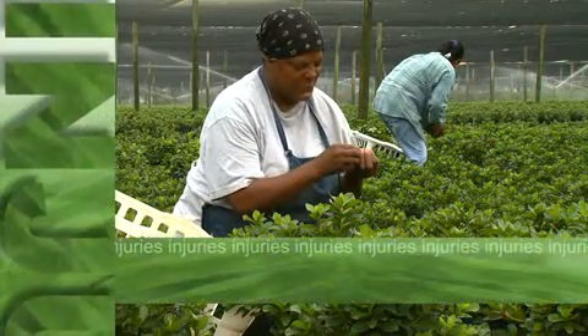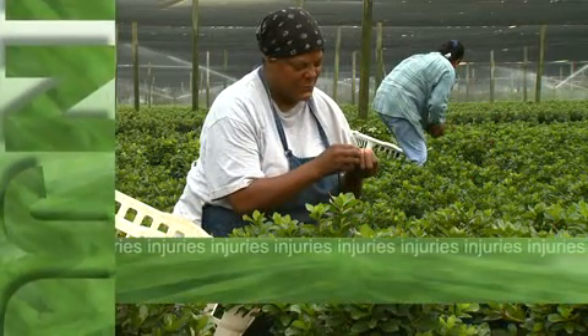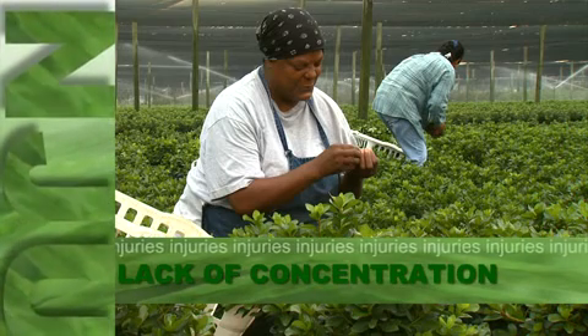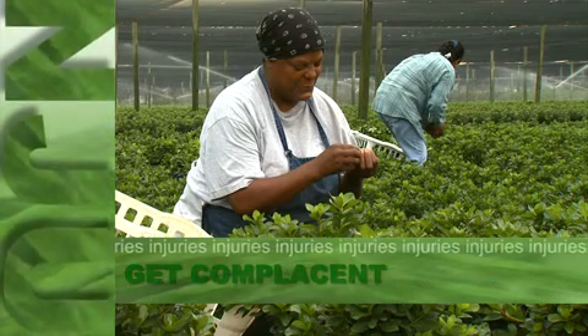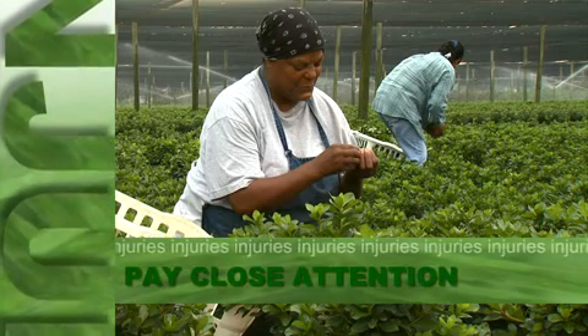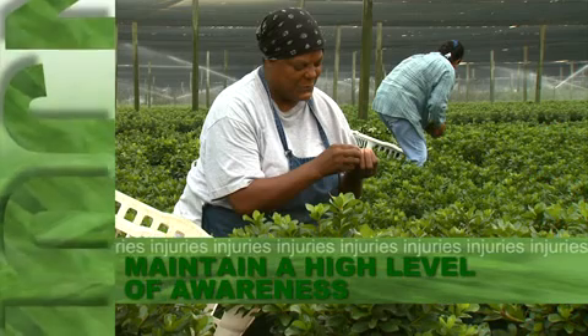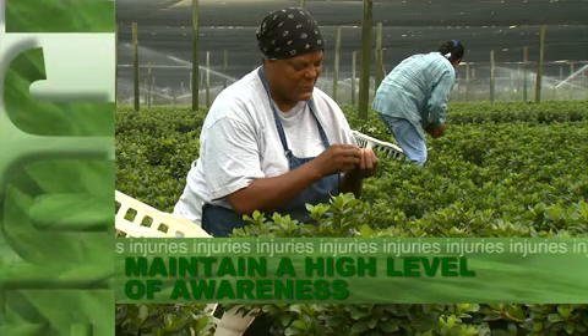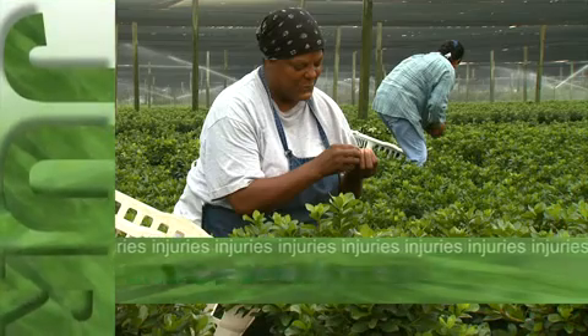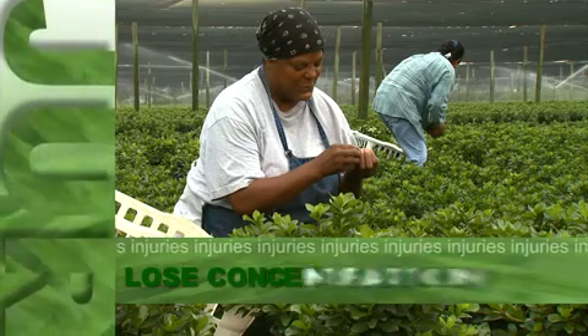One of the main reasons for injuries when working with hand pruners is a lack of concentration. After you've been working for several hours, it's easy to get complacent and make a mistake. Make sure to pay close attention to what you're doing and maintain a high level of awareness when using these tools. Most injuries occur toward the end of the day, when you're tired and more likely to lose concentration.